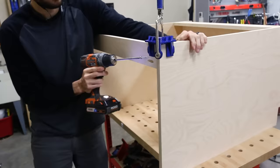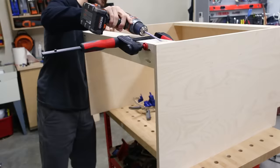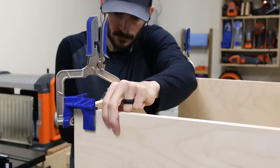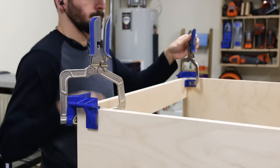I kept the base cabinets at 20 inches deep specifically for use on the side walls of garages that still have cars parking in them, so you have a little more room to park and get around.